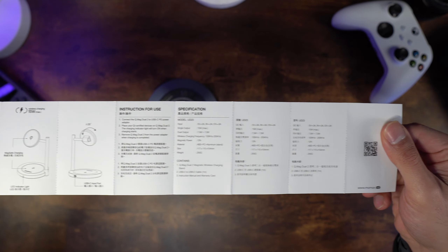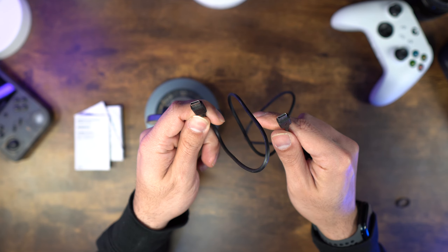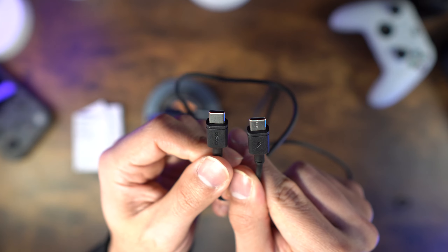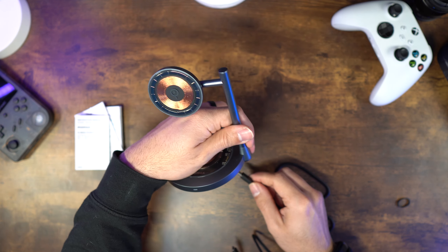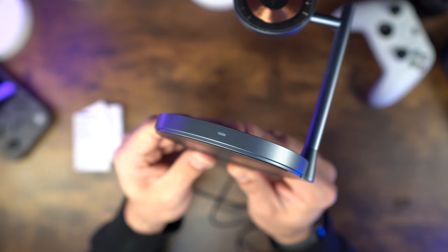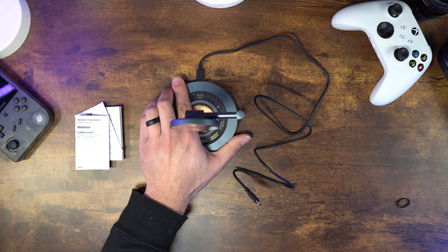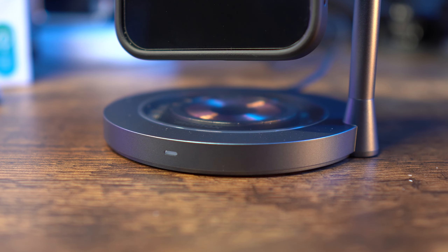For the physical features, you have the clear covering over the magnets and charging components, which I personally really like the look of. There is a light on the front to let you know when it's charging. This is all one piece, so nothing can collapse to make it easier to travel with — it's just this set piece — but it also means this is very durable.